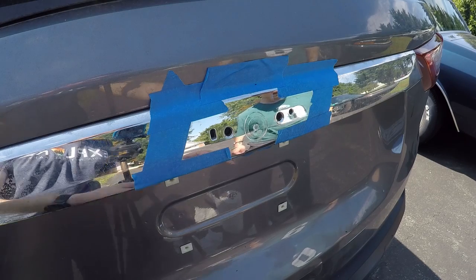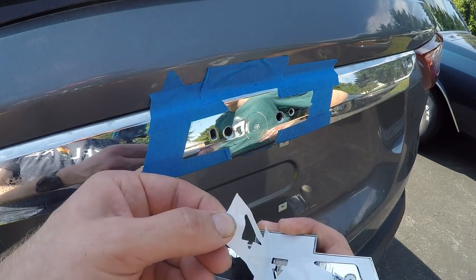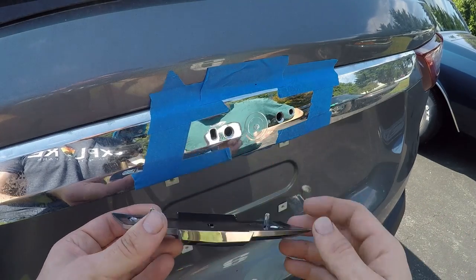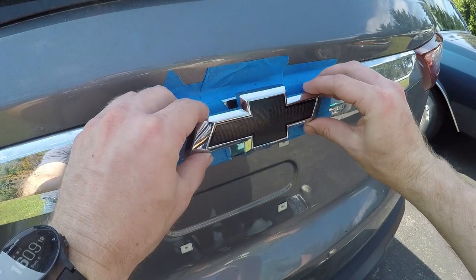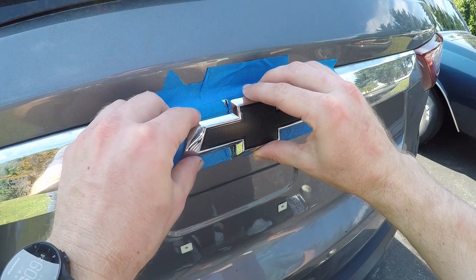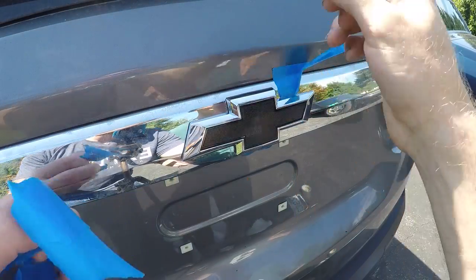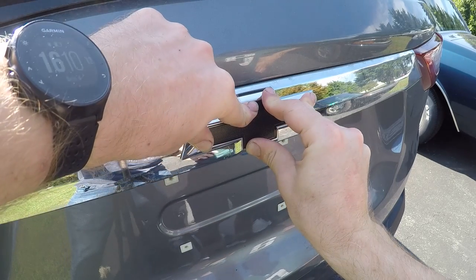If you look at the holes here, one of them is exact so that the prong is going to precisely line up the bowtie. The other is more oblong in shape, so you have a little bit of flexibility in aligning the bowtie up or down. Having the masking tape on here really helps make sure you get the bowtie precisely aligned. Once you have it loosely set on there, go ahead and remove the surrounding masking tape, then press the bowtie into place and hold it firmly for 30 to 60 seconds.